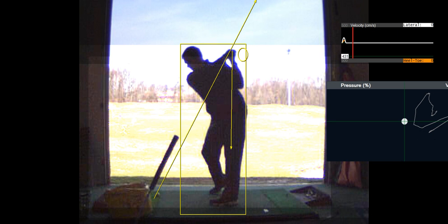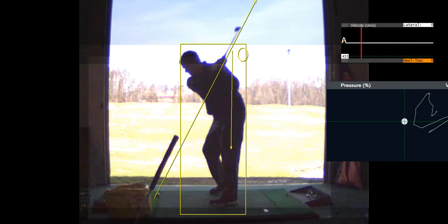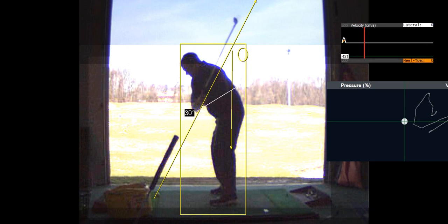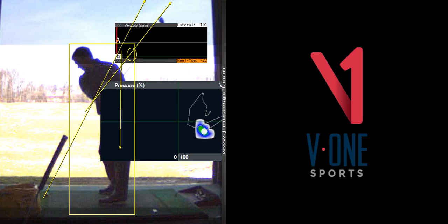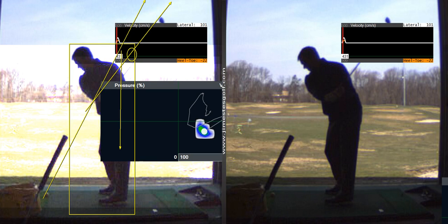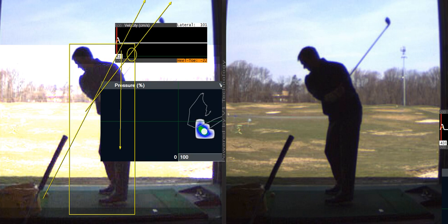The goal is the shaft is going to be right underneath your trail shoulder when you come down. When you start to practice at home, you really got to practice dropping. And the dropping comes from a lateral movement — a little bit of a lateral move with your hips. I'm going to show you that lateral move here in a second.